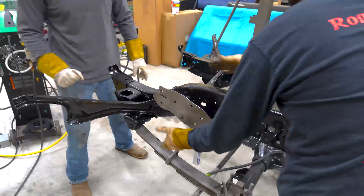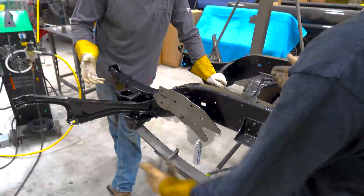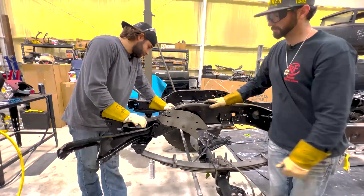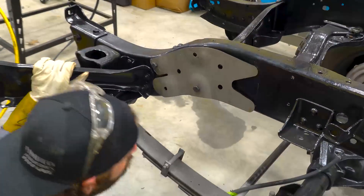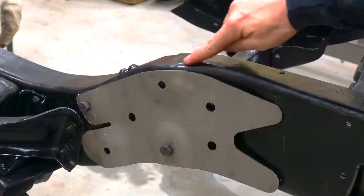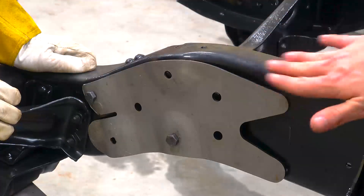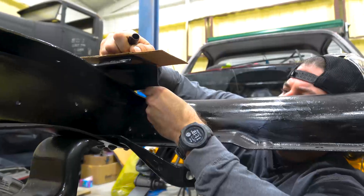Rust prevention — you want to make sure you've got everything painted on the back side because we're only going to stitch weld it. If water gets in there it will rust out, so it'll just keep it from rusting. Rust prevention is the whole point of the restoration — do it right. We've got to clamp it as tight as possible and then wire wheel it. I'm trying not to weld over some paint.